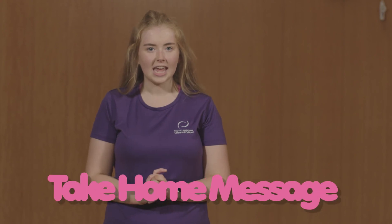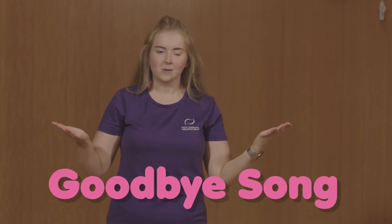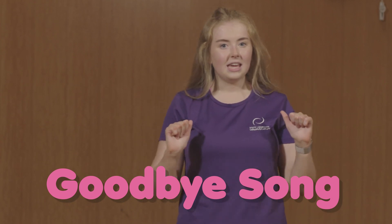So that's us finished today's session. I hope you've all had fun. Our take-home message for this topic is: physical activity is good for you. Let's sing our closing song. Full of beans, full of beans. What have we learned? What have we learned? We ran and played and danced all day. I hope you all had fun today. Full of beans, full of beans. Goodbye.